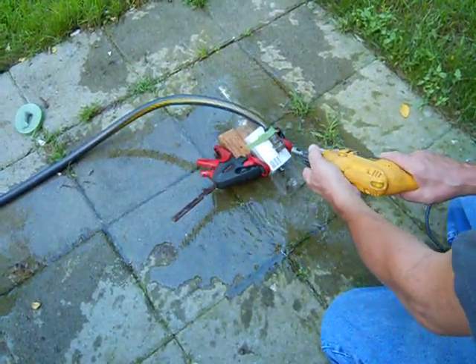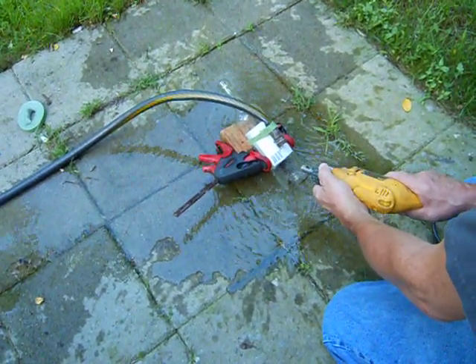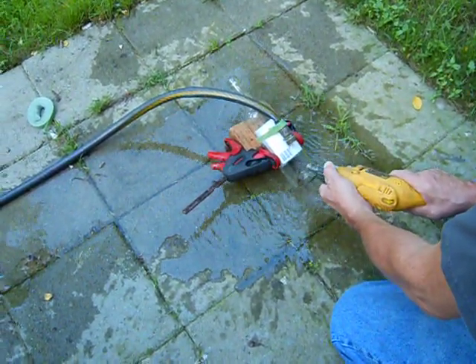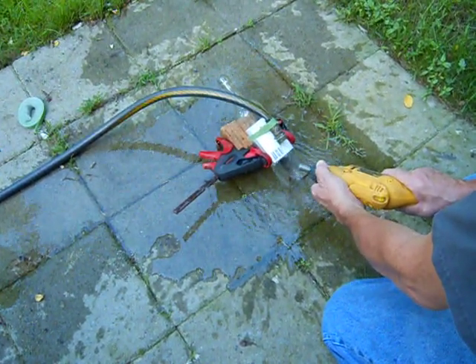First, score it with the drill at an angle, about 45 degrees, using no more than the pressure of the drill.